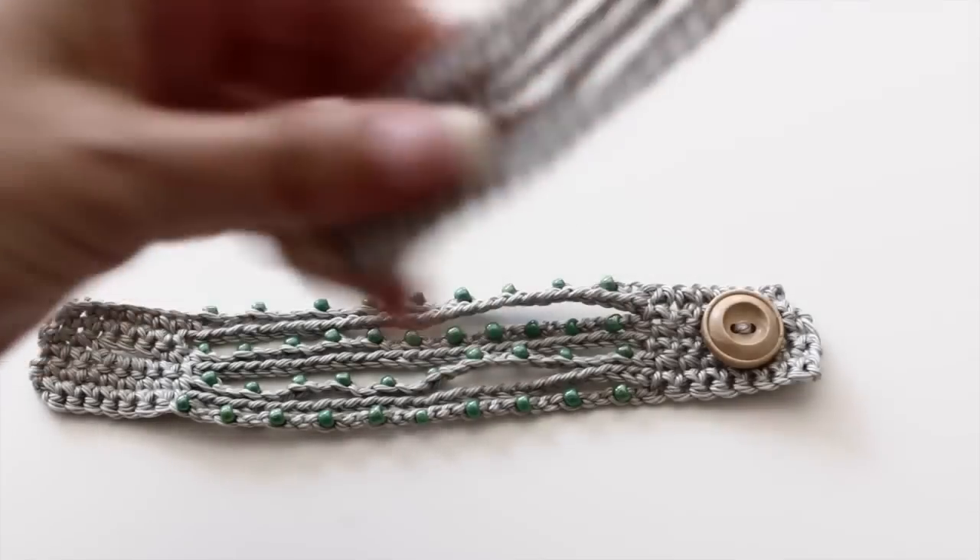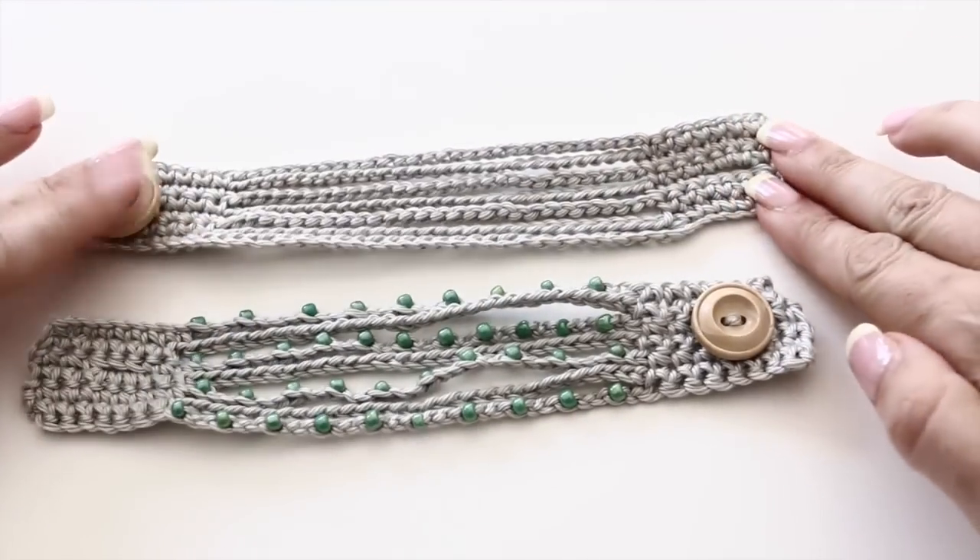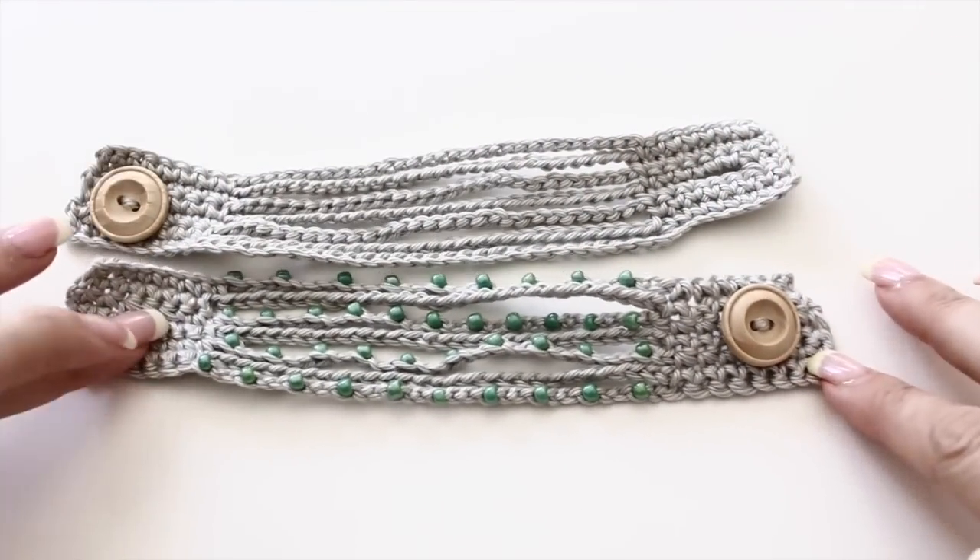It takes very little material, just a little bit of scrap yarn — a fingering yarn or a sport weight yarn. I think I used a sport weight yarn. And beading needles and beads of your choice, or no beads at all actually — you can just make it plain. I made one plain and one with beads, so I will first show you how to create the plain one and then show you how to easily add beads.